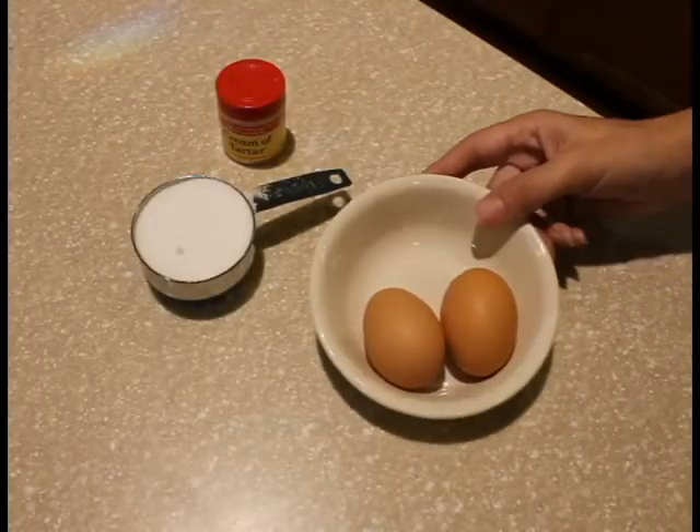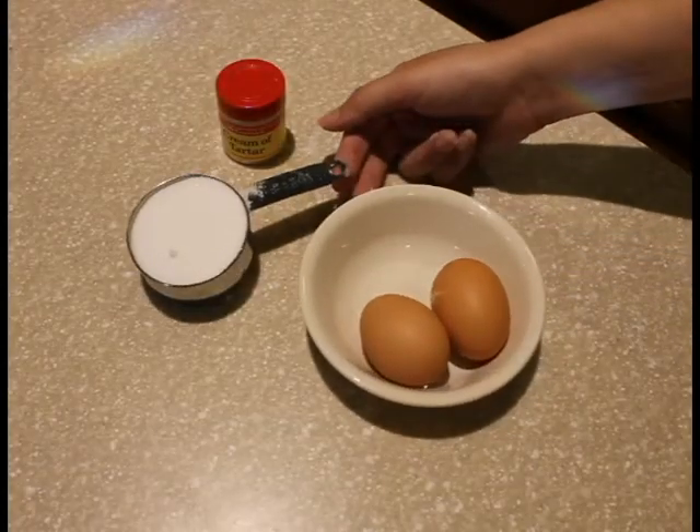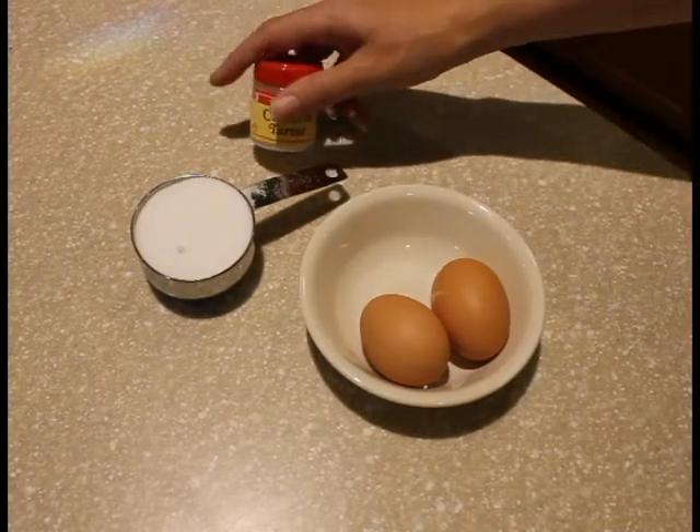For the meringue recipe you will need two egg whites, a half cup of sugar, and a dash of cream of tartar.